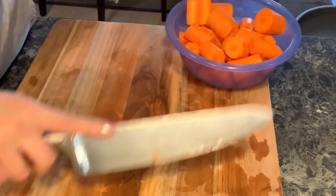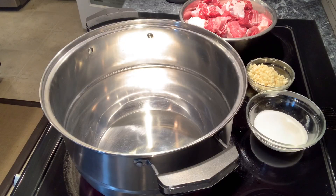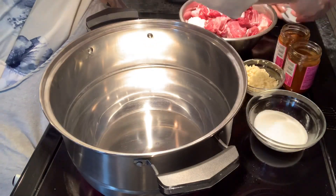That is all the ingredients, and next we're going to cook the beef. Turn on the heat and pour about three to four tablespoons of cooking oil.